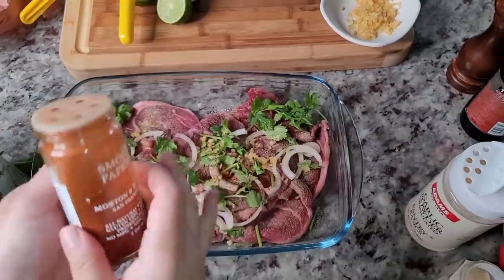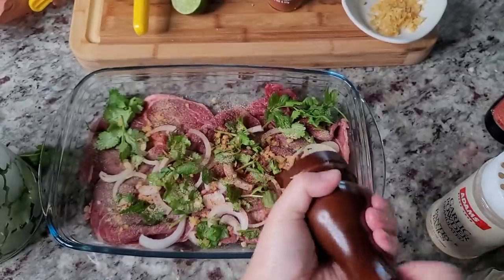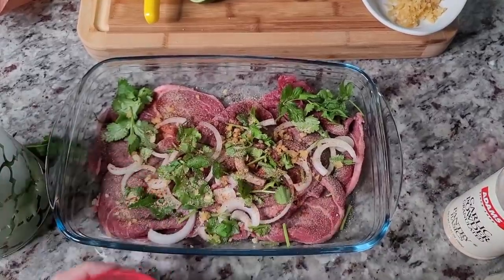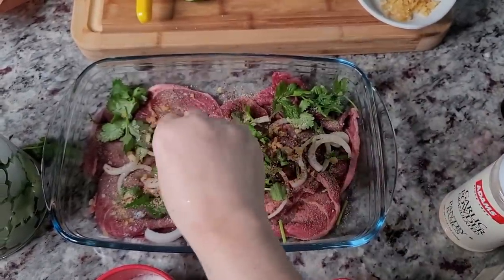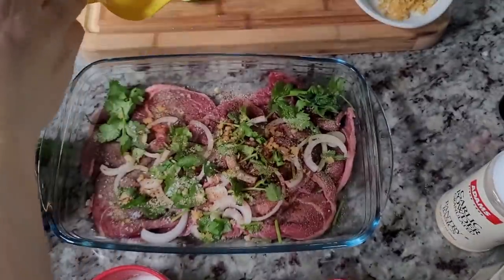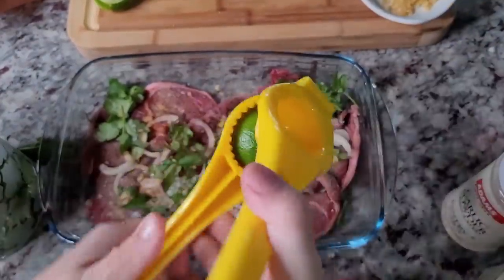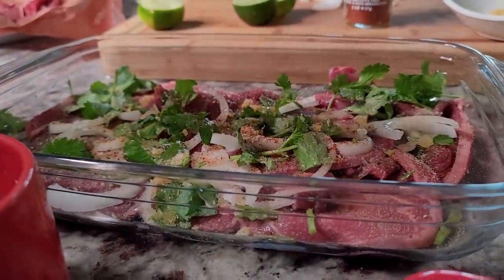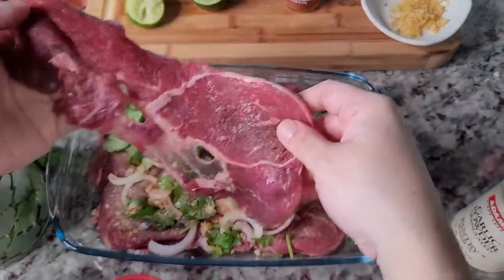I'm going with smoked paprika. Then some salt, a little more lime juice — I'll use one whole lime for this first layer. Okay, that's the first layer done.